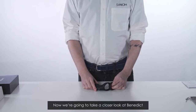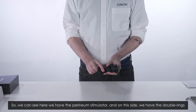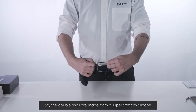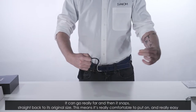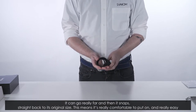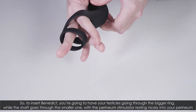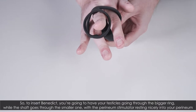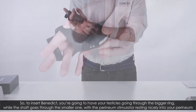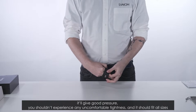Now we're going to take a closer look at Benedict. We can see here we have the perineum stimulator, and on this side we have the double rings. The double rings are made from a super stretchy silicone — you can go really far and then it snaps straight back to its original size, making it really comfortable and easy to put on. To insert Benedict, your testicles go through the bigger ring while the shaft goes through the smaller one, with the perineum stimulator resting nicely into your perineum for good pressure.